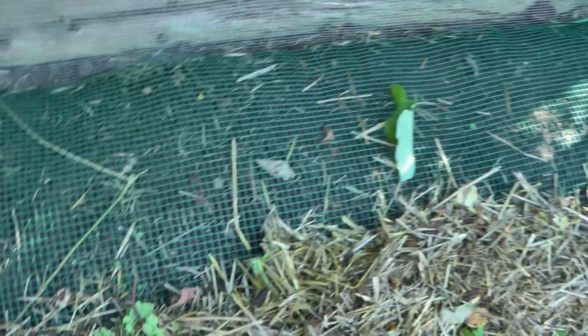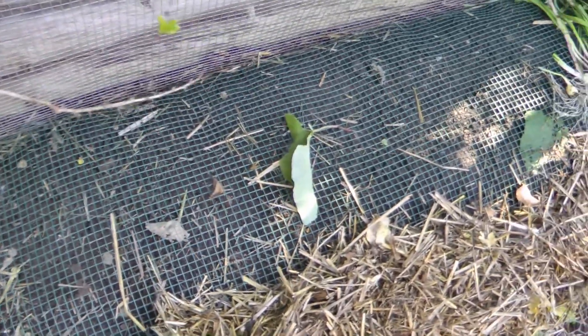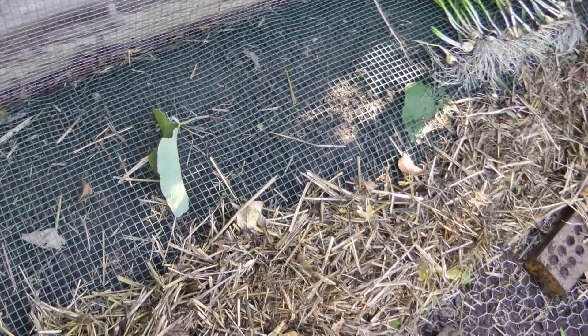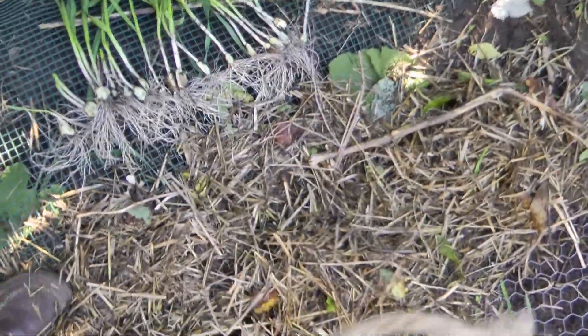This is skirret that I have hidden underneath hardware cloth because the voles will get it. Voles will dig that stuff up — the first two years I had a grace period, but now they've figured it out. Maybe if I kill enough of them they have to re-figure it out again, but I'm not taking that chance. I'm covering it up.